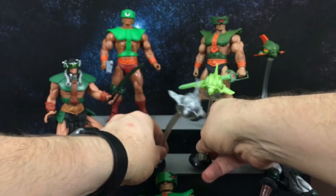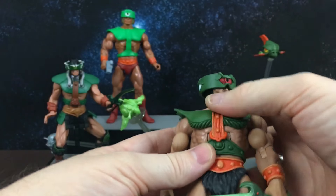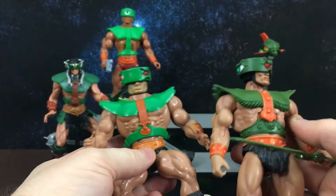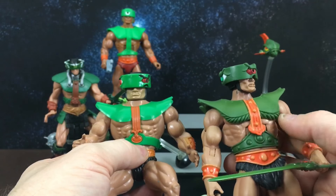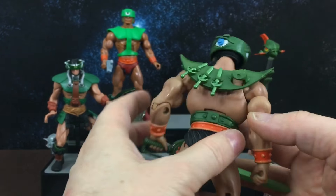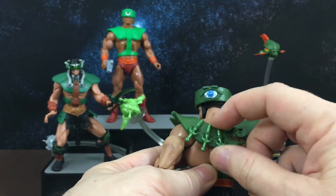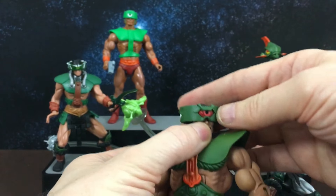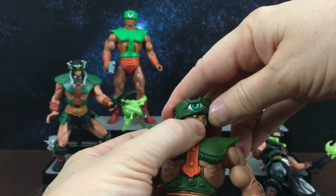Next up is the Classics version. Classics Triclops has the same sort of detailing as the vintage figure with a little bit of extra stuff added in, which is what the Classics were known for. He also has a sword holder on his back as well as three knives sculpted there — they're not actually removable. He comes with three eyes: a red eye, a blue and white eye, and a green eye.